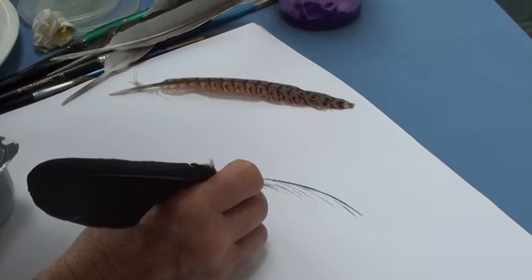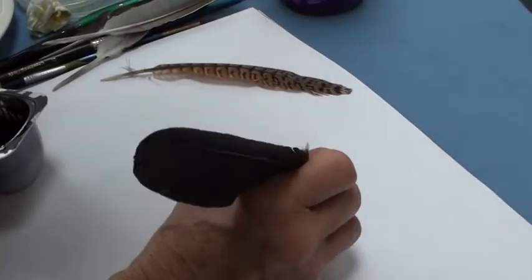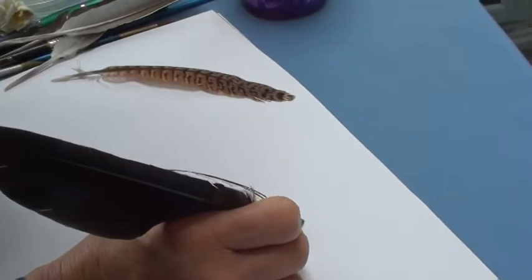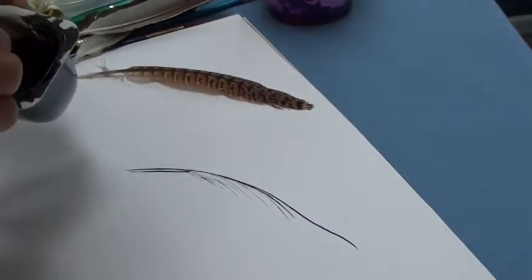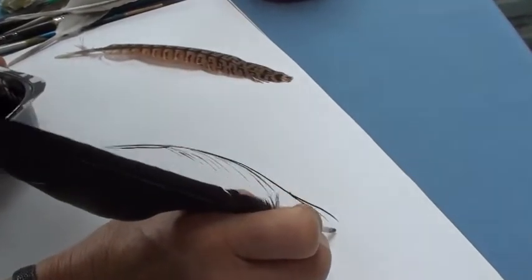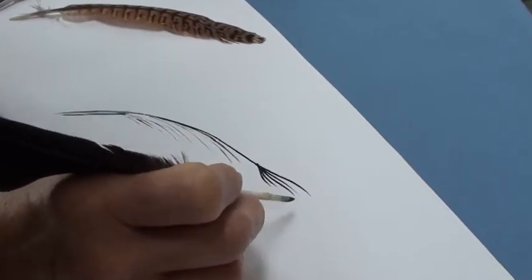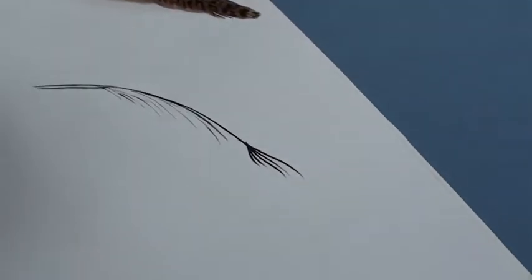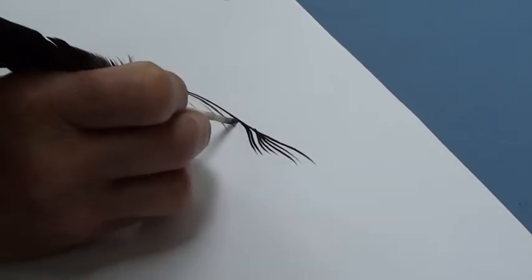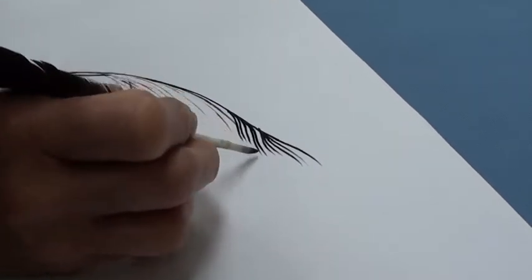I'm just going to show you how I can draw this beautiful pheasant feather using this quill. I'm drawing the lines quite steadily and I do have to fill the reservoir up quite regularly, but it is giving me some quite nice fine lines. If I press harder I get more ink coming out. It makes a very nice squeaky noise as well.